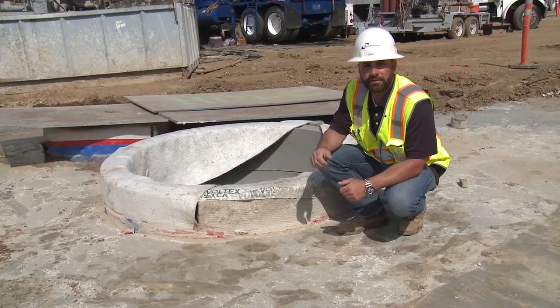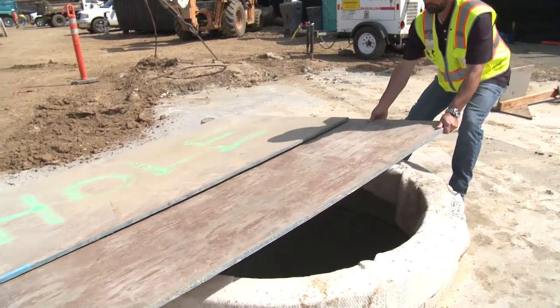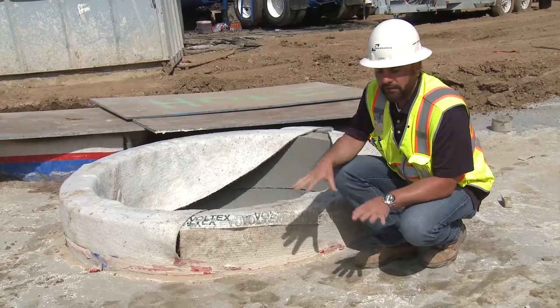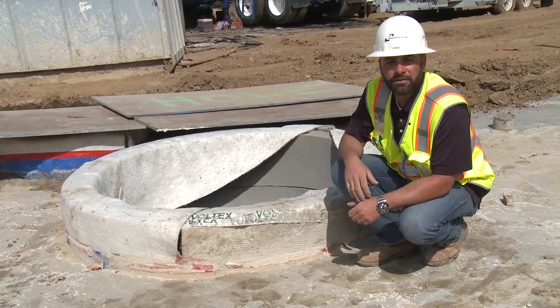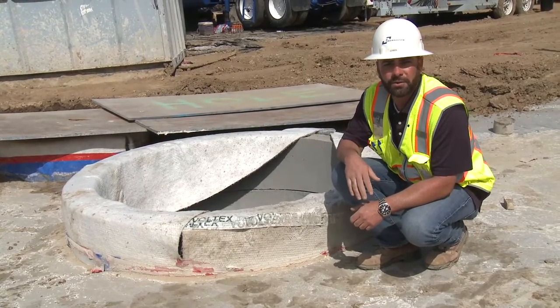Here we are at our finished product. I removed the temporary cover so you'll be able to see what the finished product will look like. We're sitting in the basement level right now. After our slurry backfill, we'll go ahead and bring our slab on grade out to this elevation, and we'll cap this pit with a steel sewer cover.